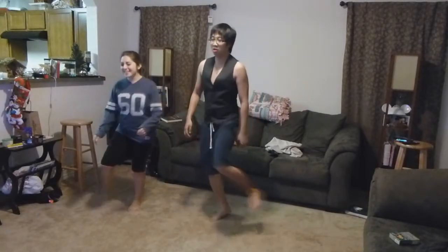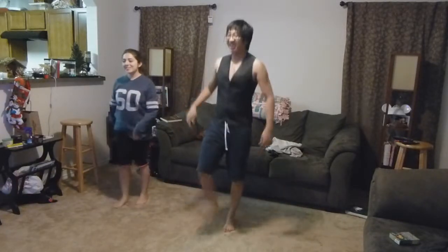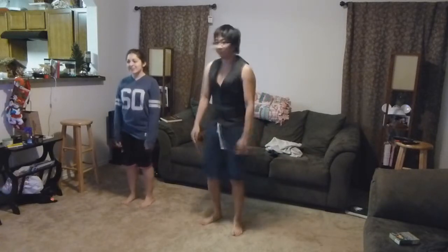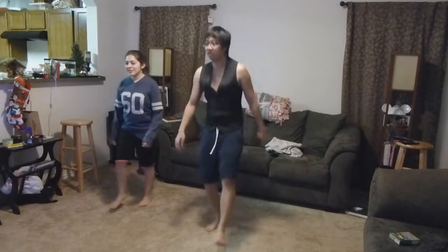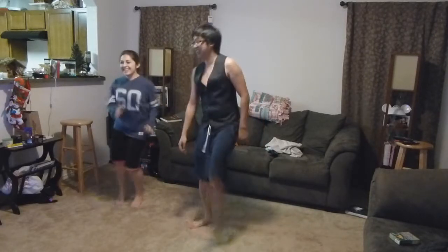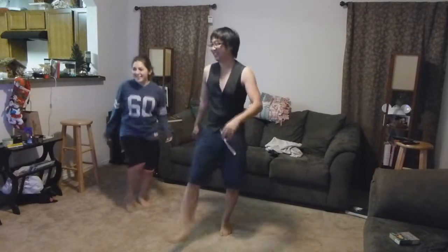That's right. Kick, kick, kick — just like that. Kick ball change. Kick ball change. Kick ball change. We have kick ball change. Good. Kick ball change. That's those guys — that's why they need two guys.